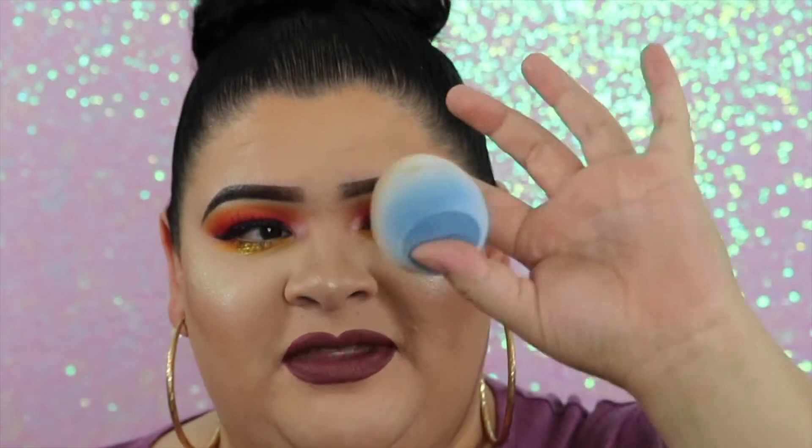This is the packaging. This is the sponge. I used mine today for this video. It's a very interesting product — literally a velvet blender, beauty blender, velvet sponge. It feels so soft when it's dry, and when it's wet it feels even softer, which is so crazy. I'm amazed at how it worked.